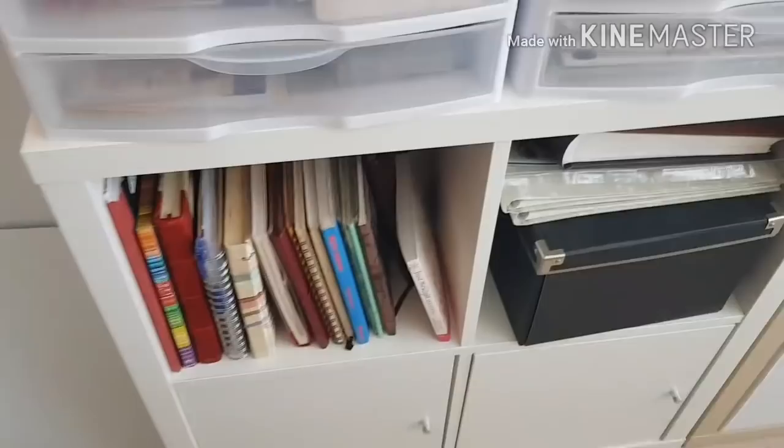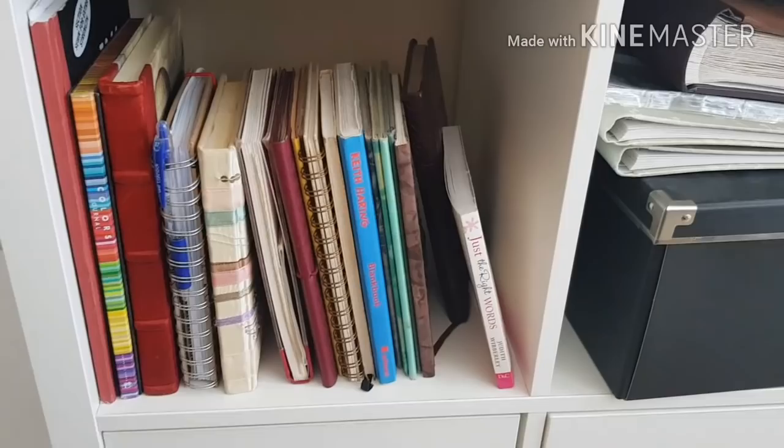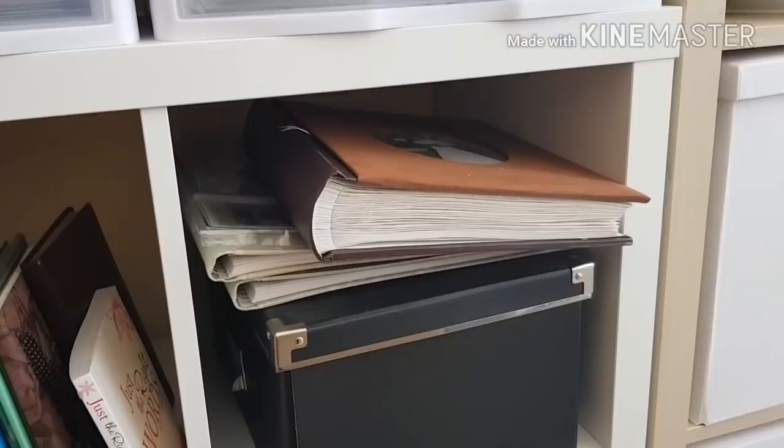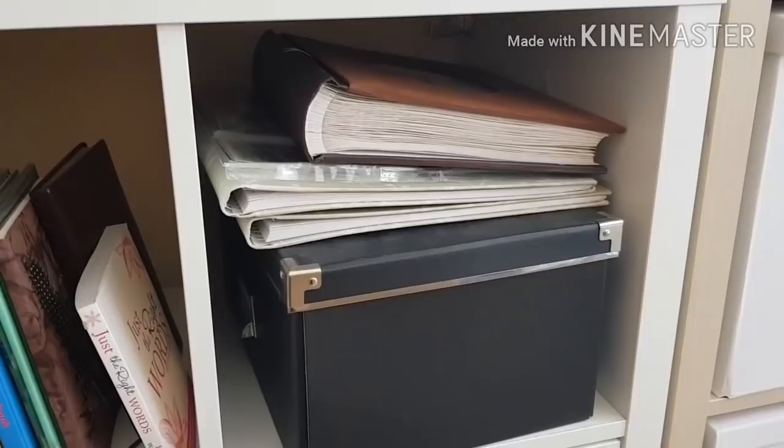Here in this little cubby I just have all my diaries — well not all of them, these are just some of the ones I managed to bring over to Dubai from South Africa. I've been keeping diaries since I was about 12 years old, so this is just a drop in the ocean. This hideous brown thing is housing some of my wedding photos — I still don't have a wedding album and I'm not sure if I want to scrap it, do it traditionally, or do a photo book.